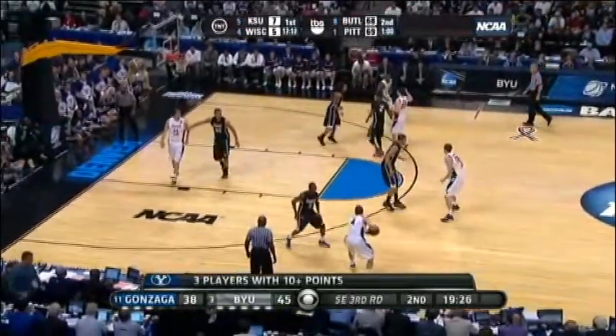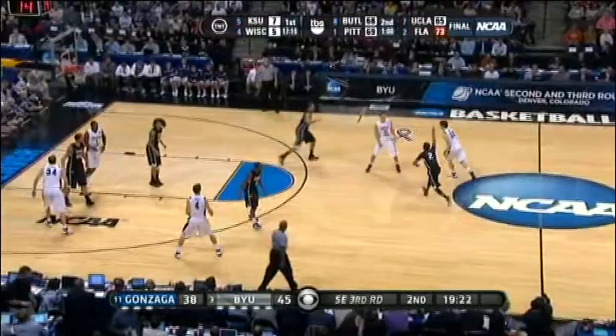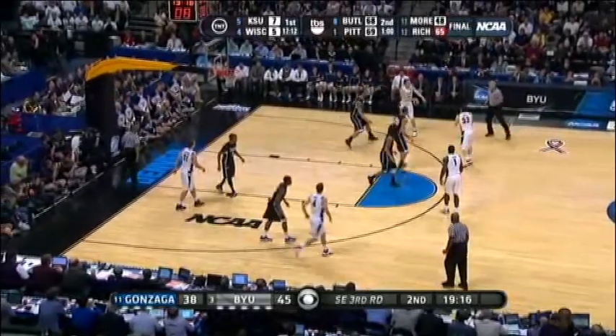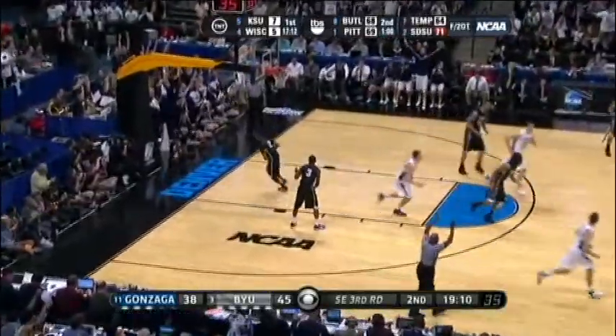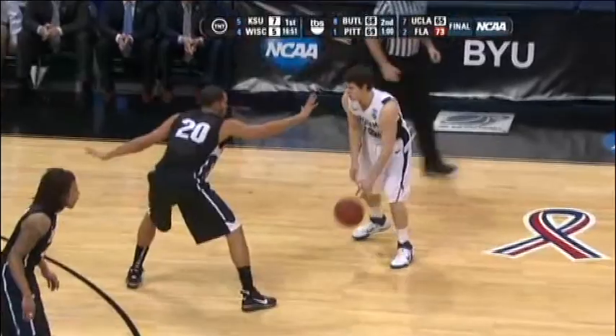Now we're in the second half, and just like any other time, Jim Rifford has to read the defense to figure out what they're doing. They switch again — he has a bigger defender on him, gives him a crossover, doesn't have what he wants, but he wants the ball back. On right-handed shooters, you have to put your left hand up. Jim Rifford reads it and pulls up right in his face for a long trey.